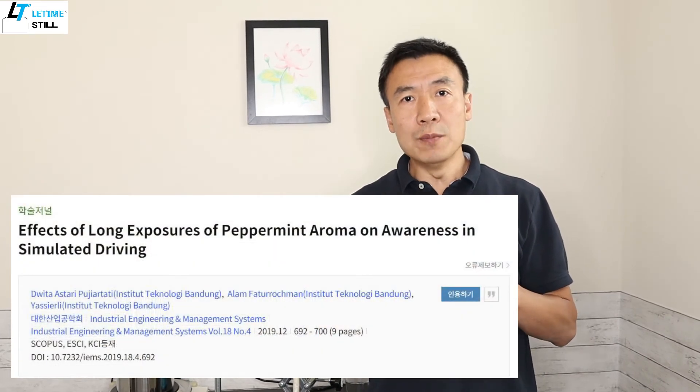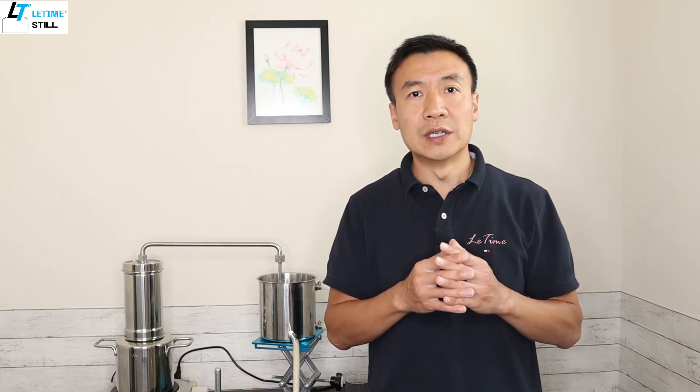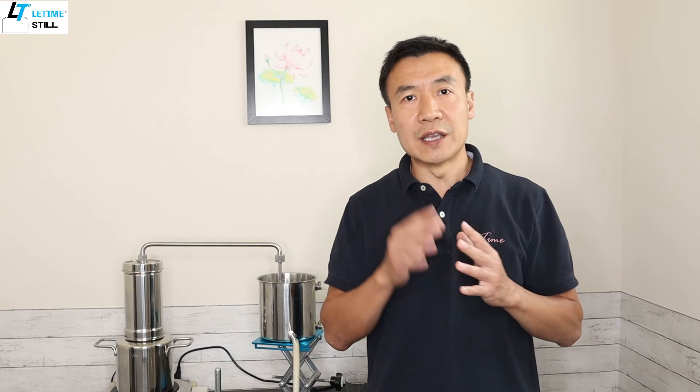In a Korean study, they measured the peppermint odor and its improvement in alertness during simulated driving. During the experiment, they gave the peppermint odor to the driver. Both short-term and long-term peppermint odor can significantly improve driving alertness. So put this hydrosol in a spray bottle and spray around you when you are getting tired during driving — this can help you improve safety.